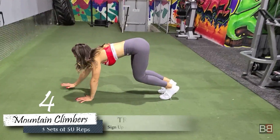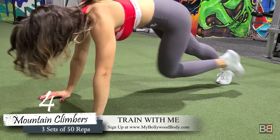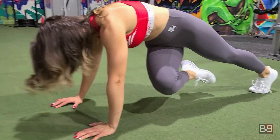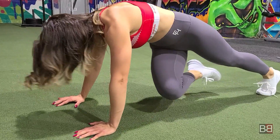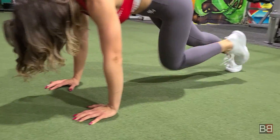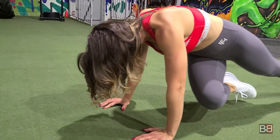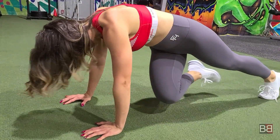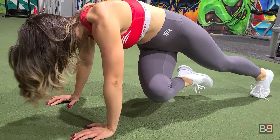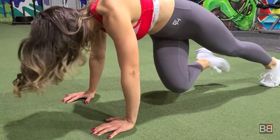The next exercise is called Mountain Climbers — an important exercise involving your core and cardio. It is good for stamina, core strengthening, and fat loss. This is the advanced version where we bring alternate elbows to knees. As you go back and forth, your focus is on cardio, but your abs and core automatically get involved. Do 50 repetitions, 30-second break, 3 sets total.